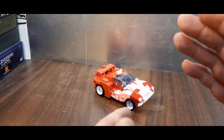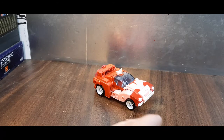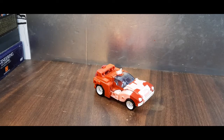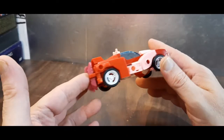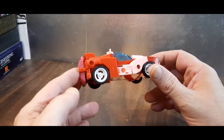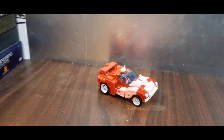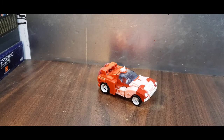That's my look at the Transformers Legacy deluxe class Elita-1. Thanks for watching — check out my playlists, click like and subscribe, and hit the bell icon. There's a Patreon link in the description if you'd like to support the channel. I do think this is worth picking up, but not at $34 — maybe $24 is more appropriate. If you can get it on clearance, do so. It's a Cyberverse-quality toy, but it's still a great new addition to the Elita-1 mythos.